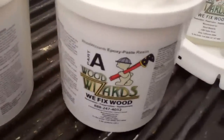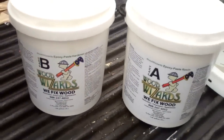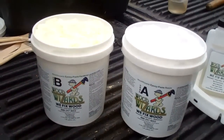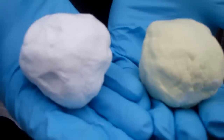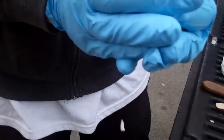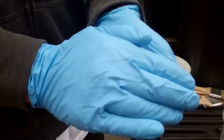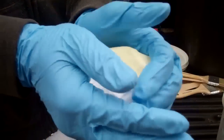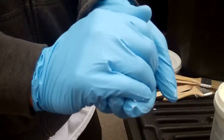We're ready to do the second portion of the Wood Wizard System. We have an A and a B compound — specialized compounds developed to fix this wood permanently. You're going to mix an equal amount, almost like little baseball sizes, and then you're going to mold them into one color. They're going to change colors. We have a white and a yellow now, and they're going to turn into a cream color. When you pull it apart, everything should be uniform. Then we're going to apply it onto the wood.